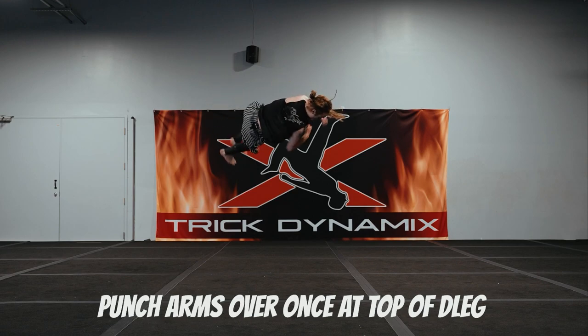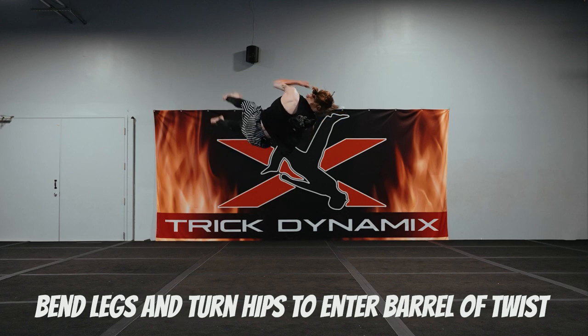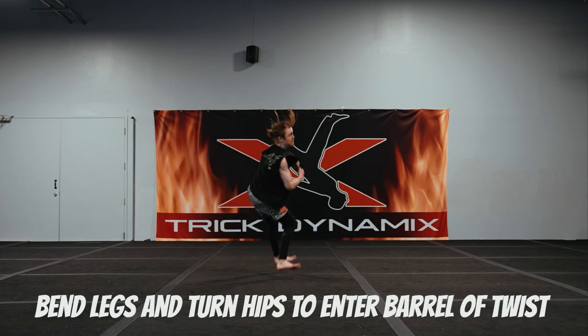Once you reach the top of the D leg, you're going to punch your arms over, bend your legs in, and squeeze your core and glutes to enter the barrel of the twist.